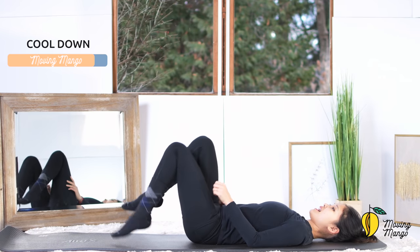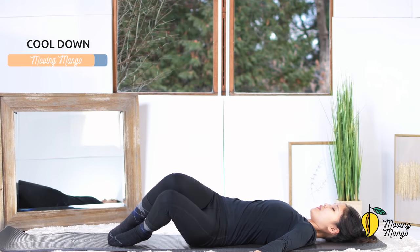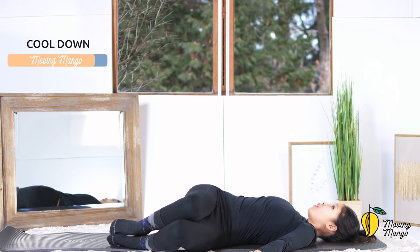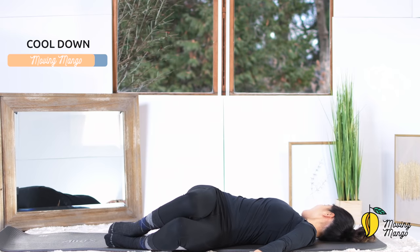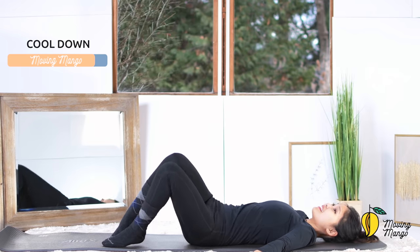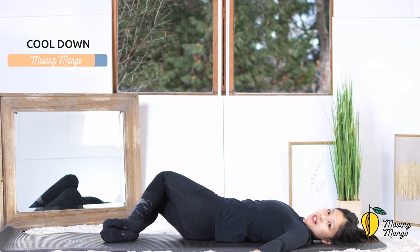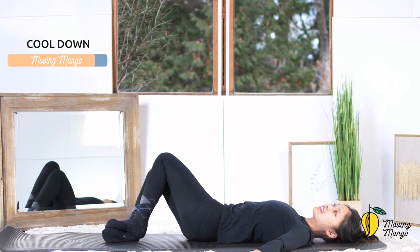Slowly bring your legs down. Now keep your feet together in the center, open your arms as wide as you can, and slowly bring your whole legs to one side. Rotate your head to the opposite side, feel your oblique twisting, and to the other side. Slowly bring your torso back to the center.